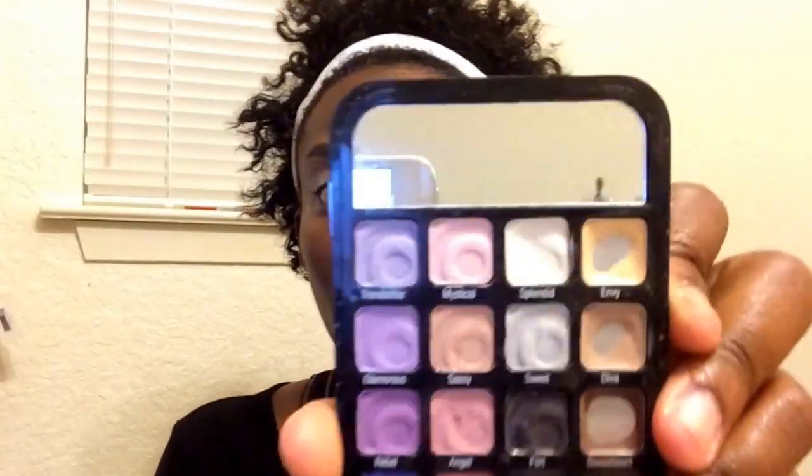Okay guys, so I'm going to be using Diva Color, which is the beige, and Sweetheart, which is the brown. I'm going to be putting these on my eyelids just to give my eyelids more of a neutral color, covering up that eyeshadow base that I put on earlier.